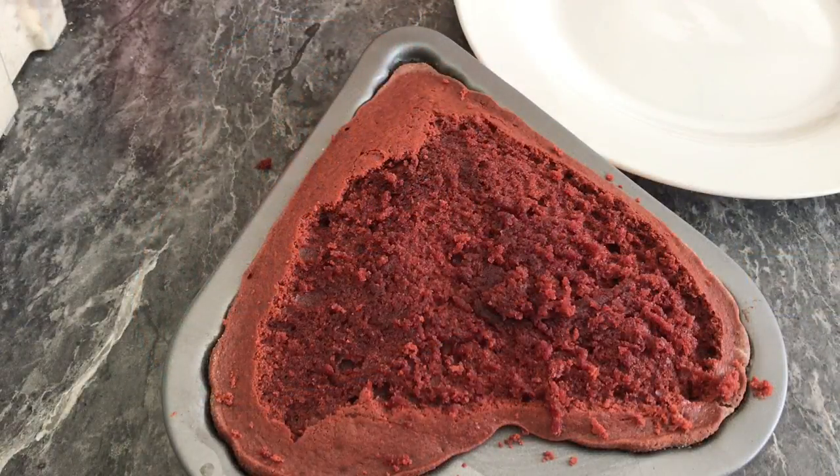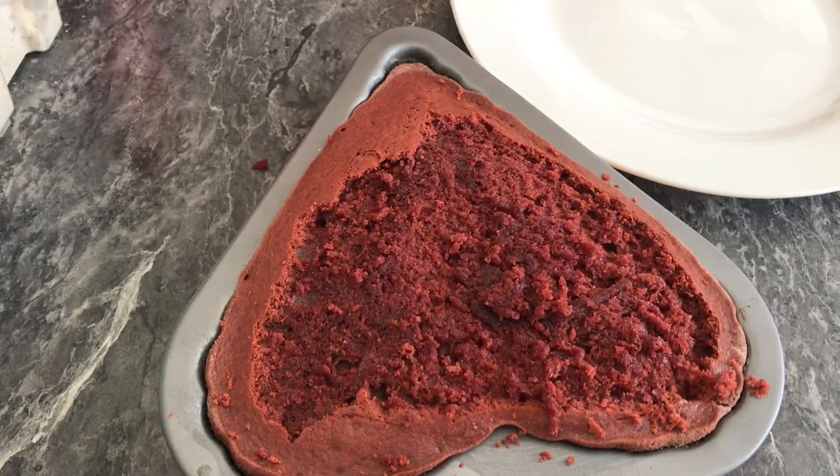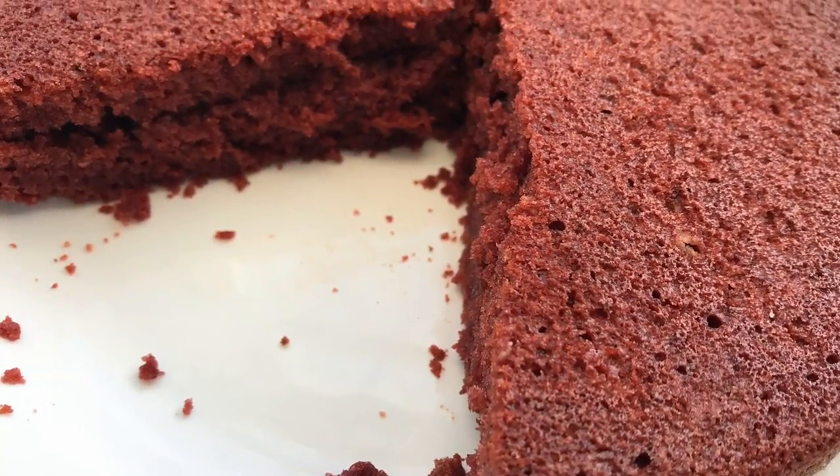Oh look at this cake, look at how moist it is — just so delicious! Stay tuned for more. Thank you for watching, please subscribe if you haven't.